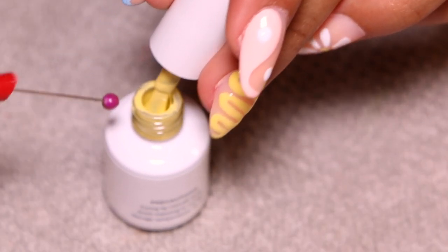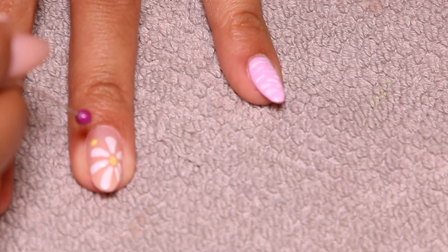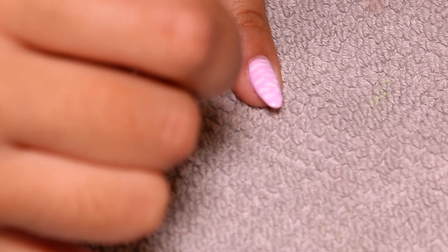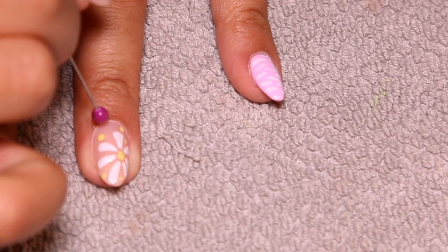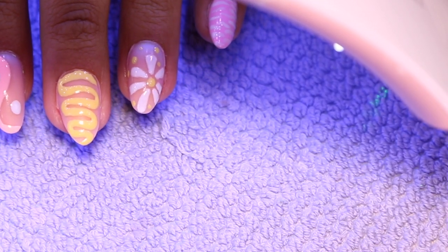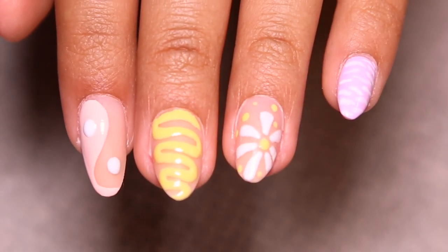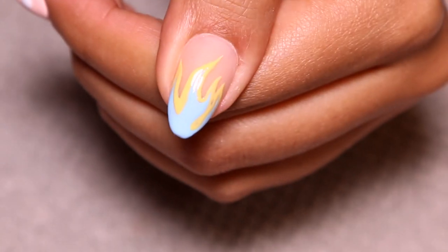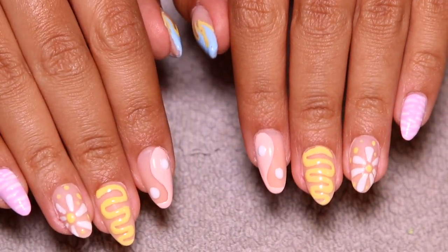Then I decided the ring finger felt a bit absent — there just wasn't enough going on. So I went in and added some yellow dots around the daisy, then cured everything. This is what my nails are looking like — oh yes, I was so pleased with these. I thought they were so cute and so fun.